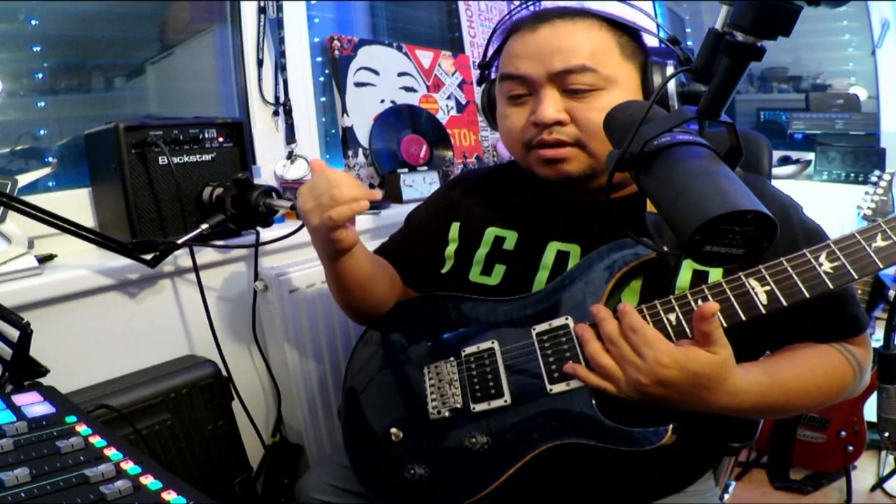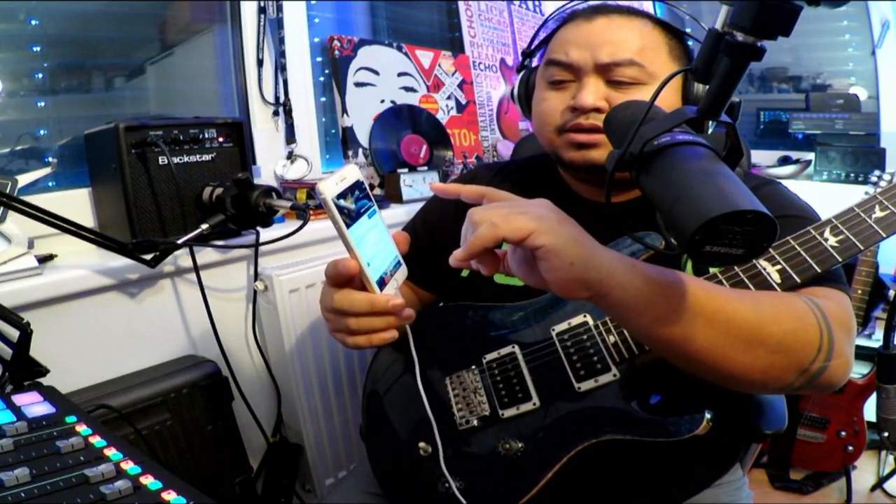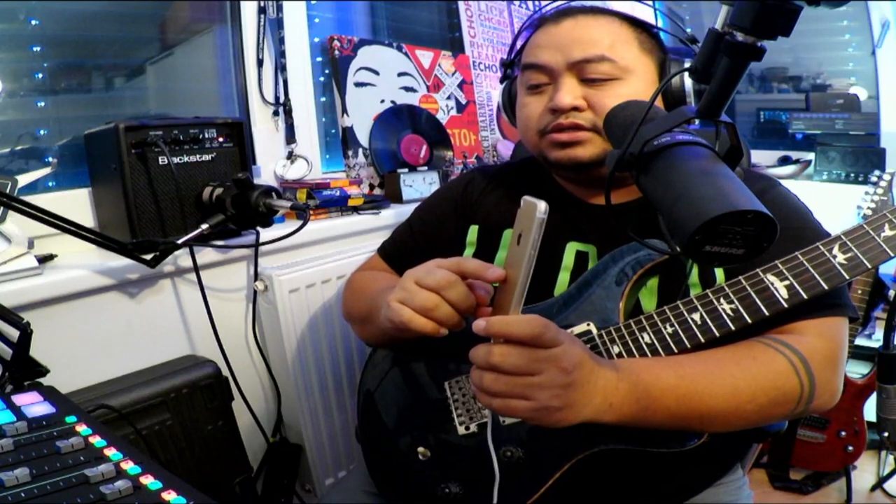I can also use a backing track from my phone. I can connect it using Bluetooth because there is Bluetooth in the Rode Caster. I just put my backing track there and I can play along with it. That's the good thing about this — you don't need any wires.